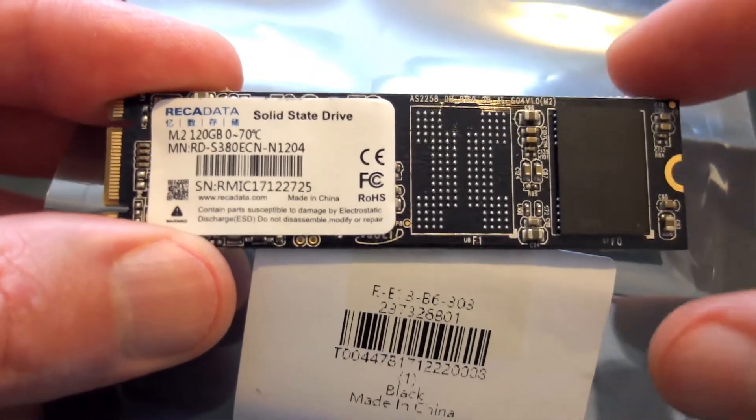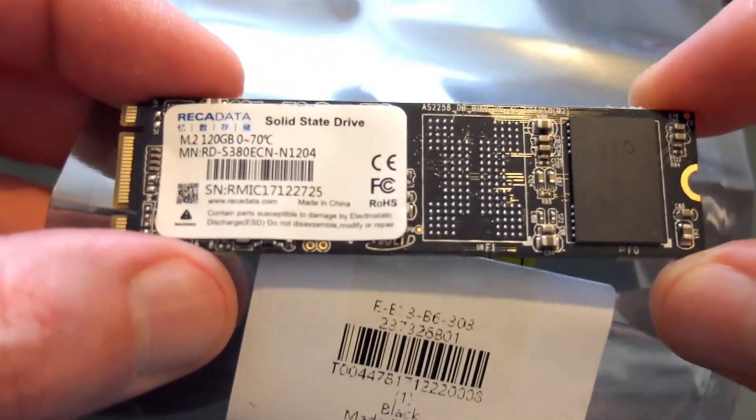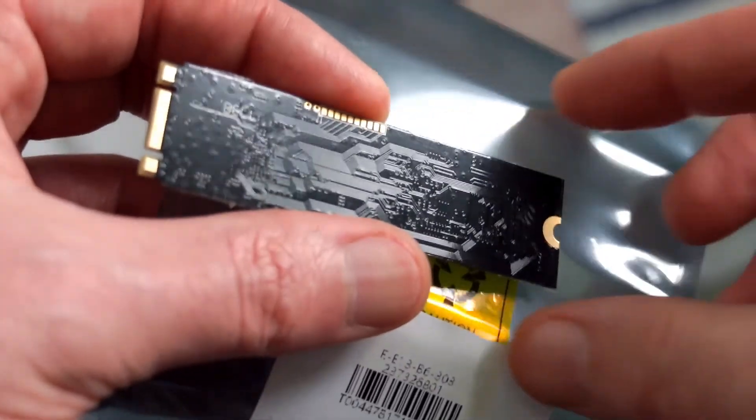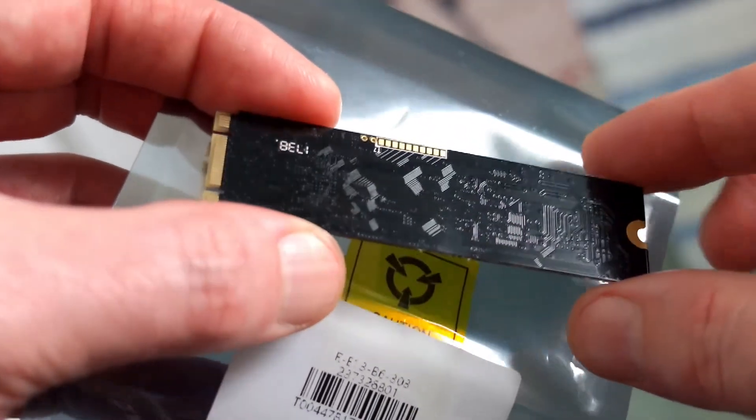Welcome back to another review. I have a budget solid state drive in for testing today — it's the RecaData 120GB in the M.2 form factor.